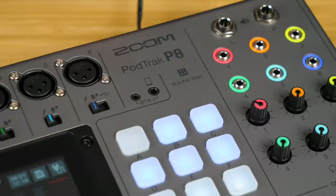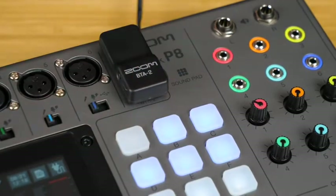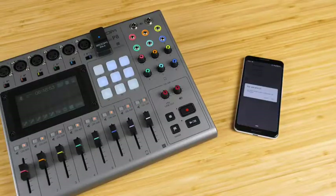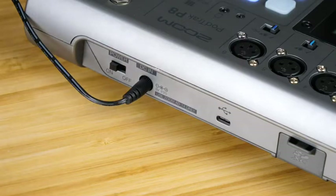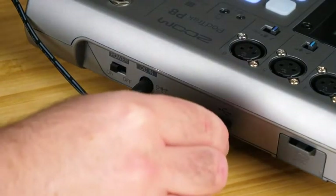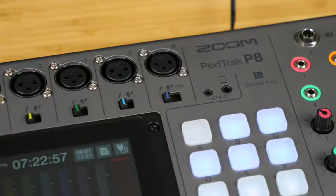The second is through the same TRRS input, but using our BTA2 Bluetooth adapter. This adapter will allow you to wirelessly connect your phone and record an interview. The third is through the USB port. Connect the P8 to your computer using a USB-C cable, enter USB mix minus mode, and you can use any remote meeting software to bring in a remote guest to record on track six. Again, that caller will receive a mix minus return.